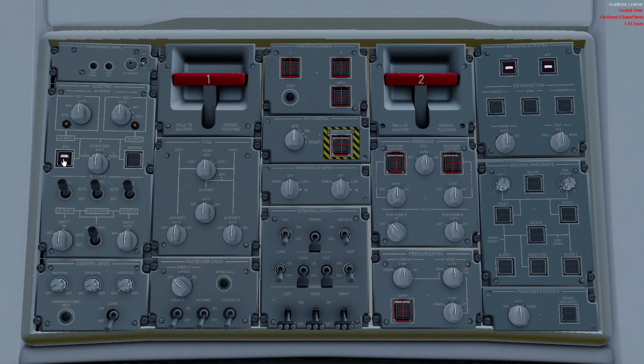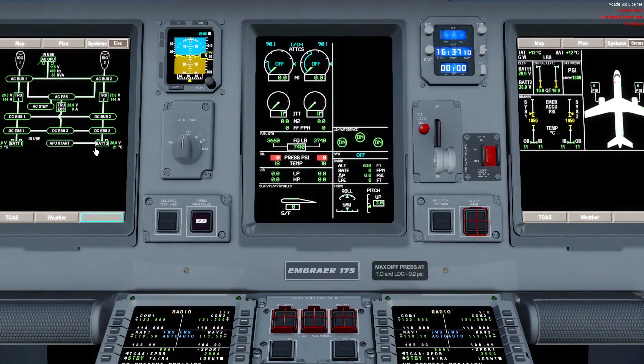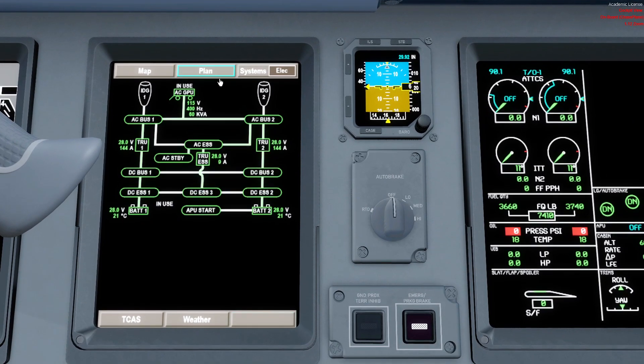Moving on — I'm going to connect the AC GPU. When the GPU button says 'AVAIL,' it means it has not only been connected but the system has checked for good voltage and good frequency, so we can connect it and make it in use. Now it is connected. The entire system is being fed by the AC GPU on both sides: AC bus 1 is feeding TRU 1, DC bus 1, DC Essential 1, and charging battery 1. We also have the ground service bus. The right side — normally fed by the right engine IDG — is also currently fed by the AC GPU: AC bus 2, TRU 2, DC bus 2, and DC Essential 2, charging battery 2.